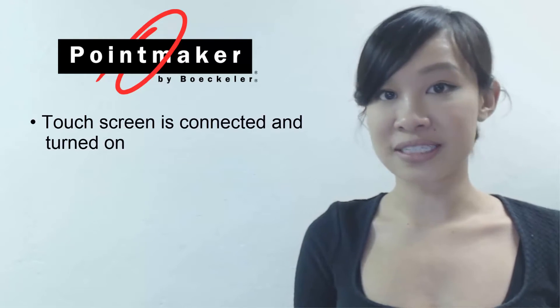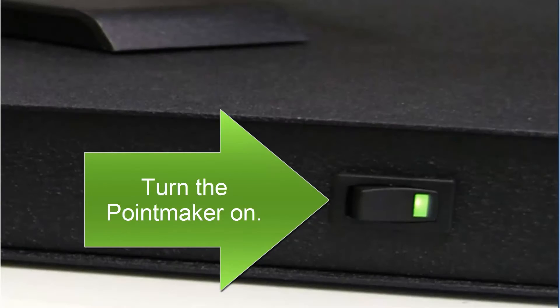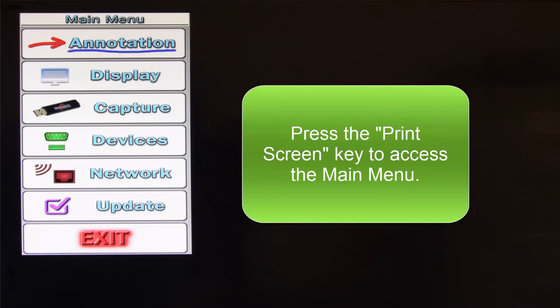First, make sure the touch screen is connected and turned on and the keyboard is attached to the point maker. Then, turn the point maker on. Once the point maker is done booting up, press the print screen key to access the main menu.